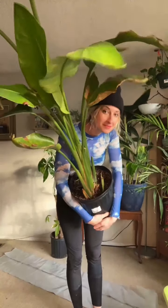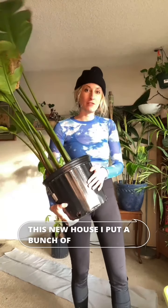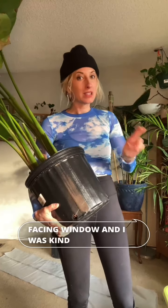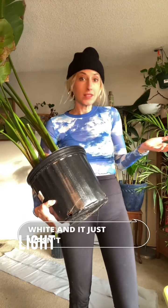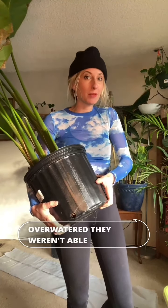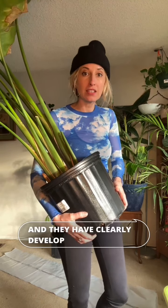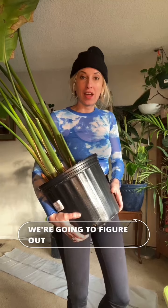Hey guys, today we're going to talk about root rot. Even I make mistakes sometimes. When we moved into this new house, I put a bunch of tropical plants in my bedroom which has a north-facing window. I was crossing my fingers hoping that it would be enough light, but it just wasn't. A lot of my plants got overwatered — they weren't able to process that water — and they have clearly developed some signs of root rot. So today we're going to figure out how to save them.